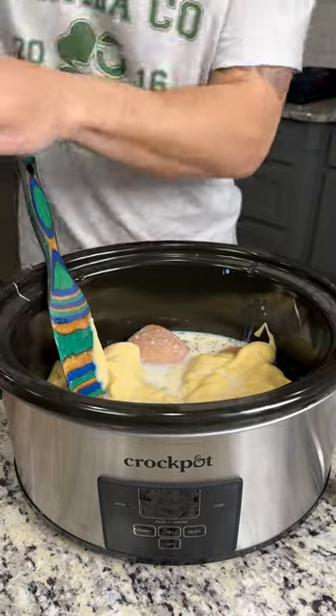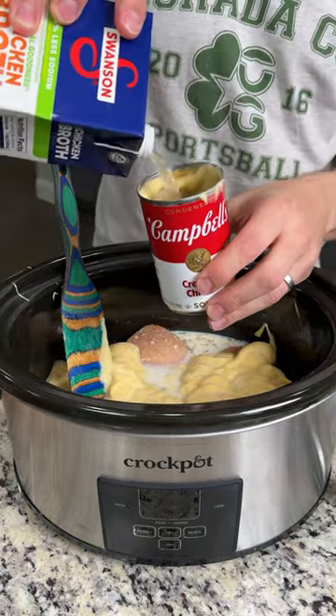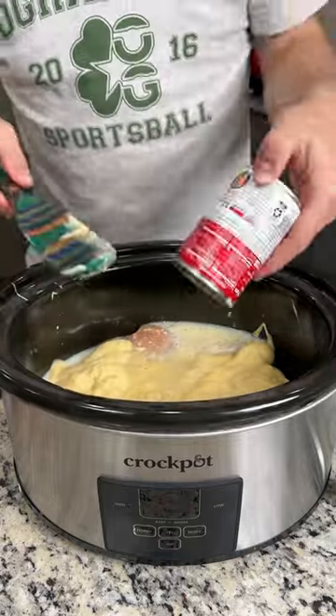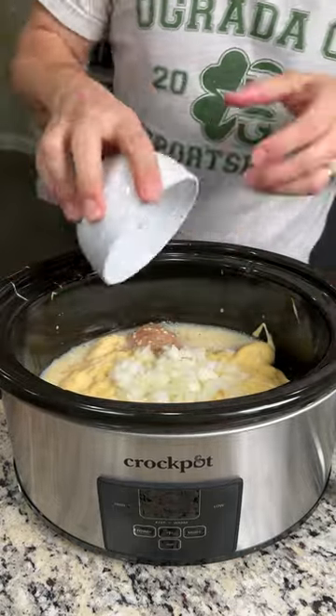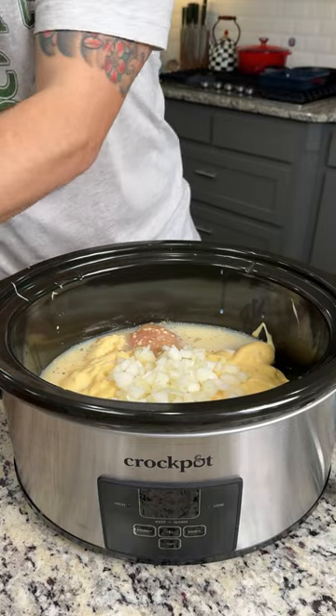Now we're going to get our other can and fill it about half a cup up with chicken broth and pour it right on top. We've got half a chopped onion going right on top of that. You can skip that step if you don't like onions — I just love the flavor.